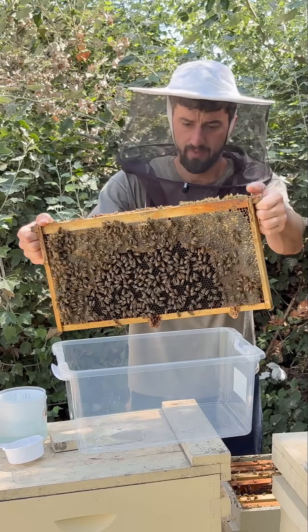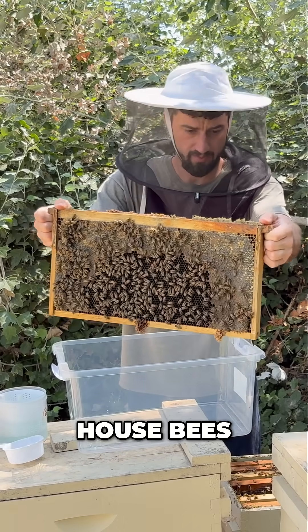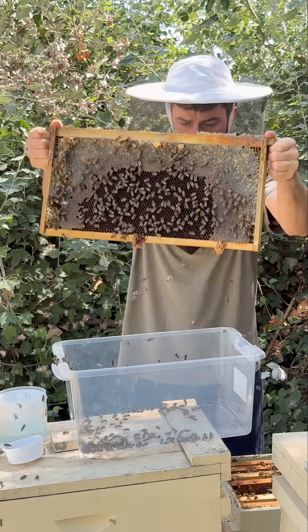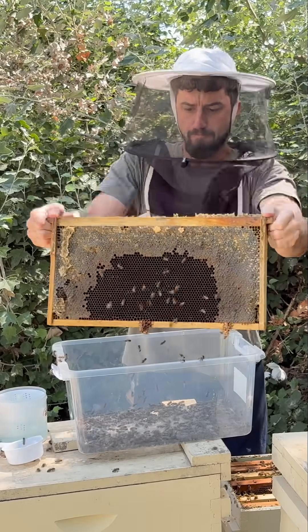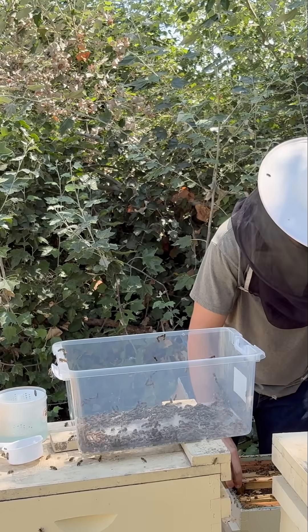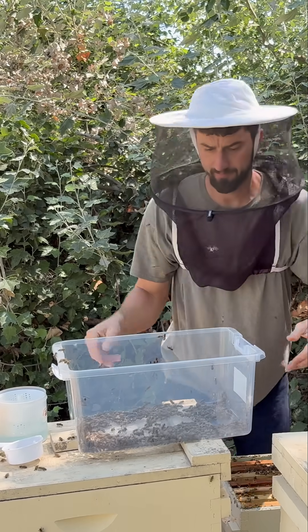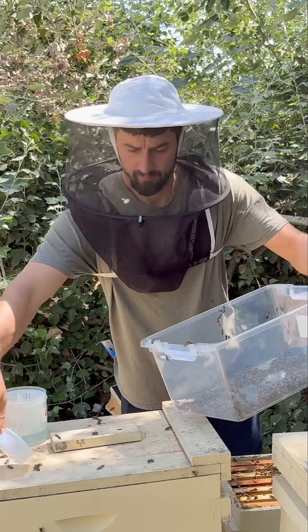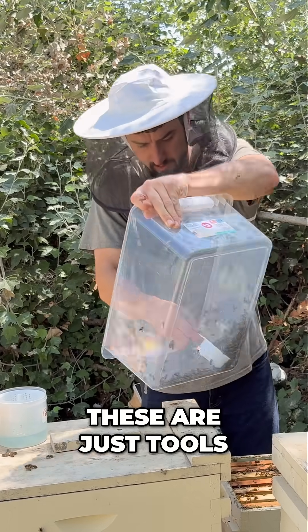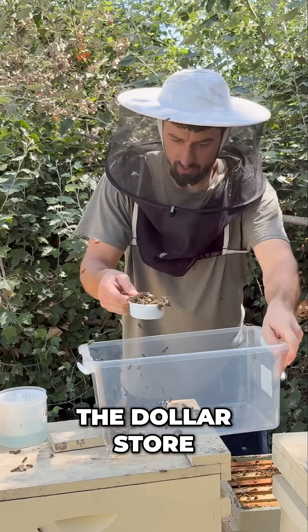These are all house bees. We're just going to take that frame and put it right back in. These are just tools I got at the dollar store, so I didn't have to spend a whole lot.